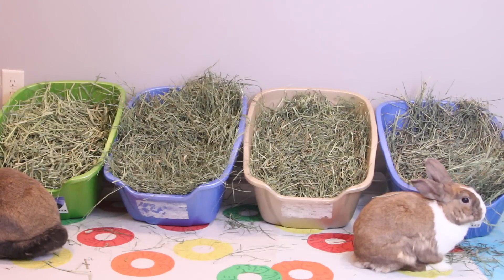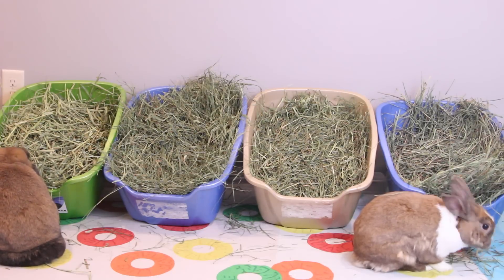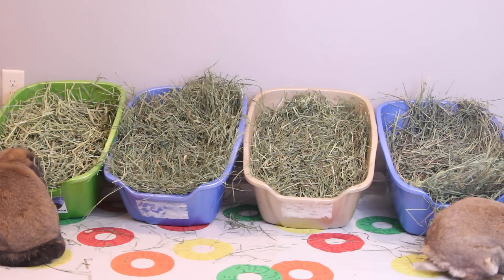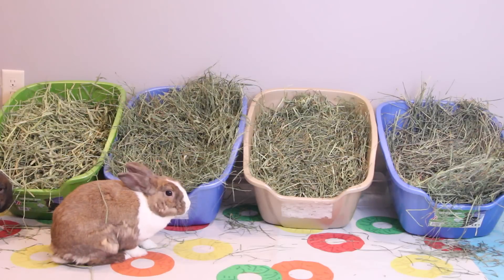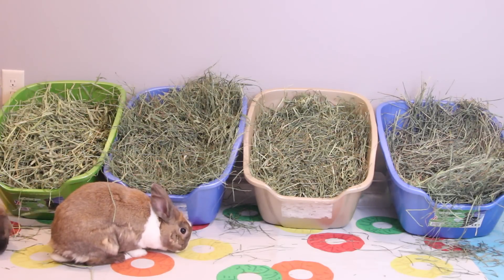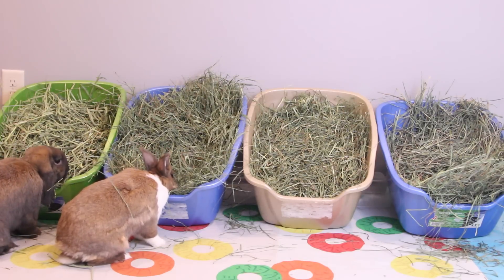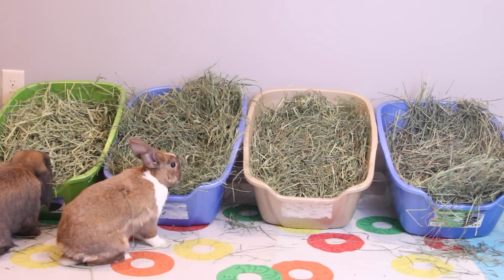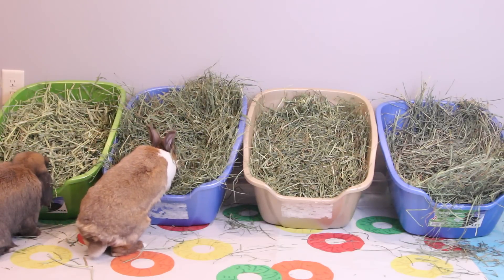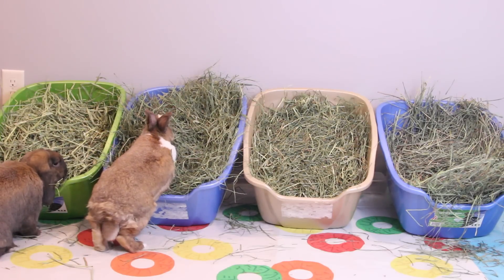I'm going to first talk about the differences between cuttings of hay. First cut, second cut, and third cut refer to how many times the hay field has been cut that growing season. First cut Timothy hay is the first crop harvested that season, second cut is the second time the hay was cut, and third cutting is the third. Depending on where you live, some areas don't get a third cut because the summers aren't long enough — farmers in Wisconsin sometimes don't even get third crop grass hays because summers are so short.